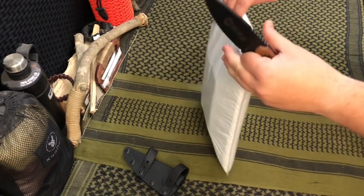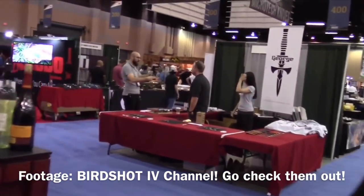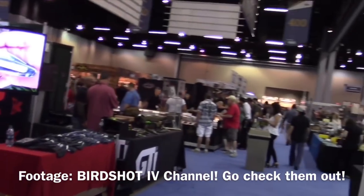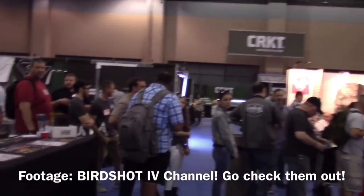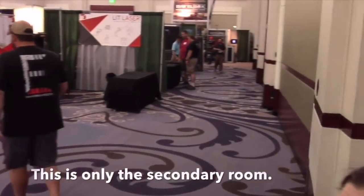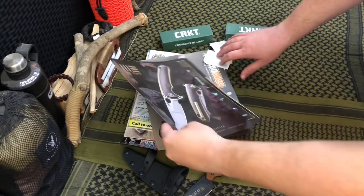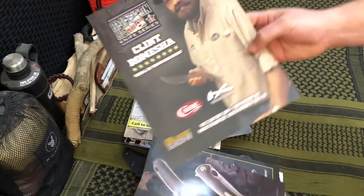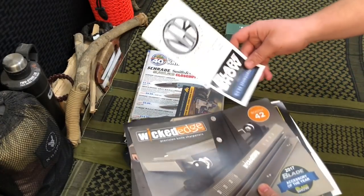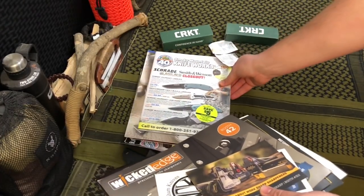This next one comes from a subscriber — my buddy Donovan, who we met at PrepperCon this year. He was going to Blade Show, which I haven't been able to attend in a couple years. He wanted to hook us up with some pretty cool goodies — we have literature from We Knives and a bunch of different manufacturers. It's great info about what's coming out in the back half of 2018.